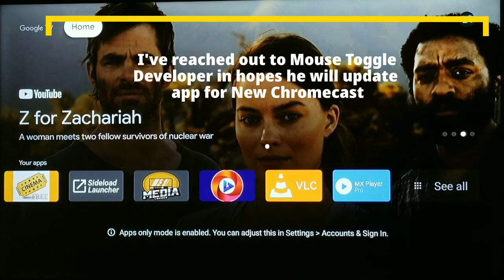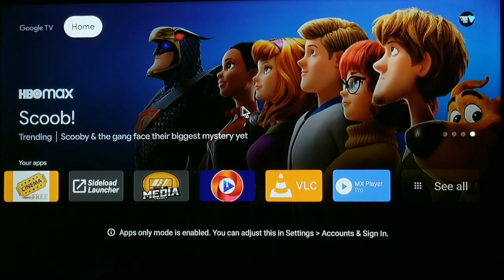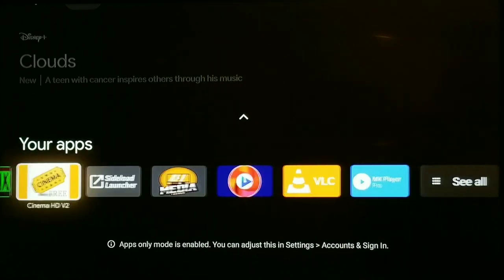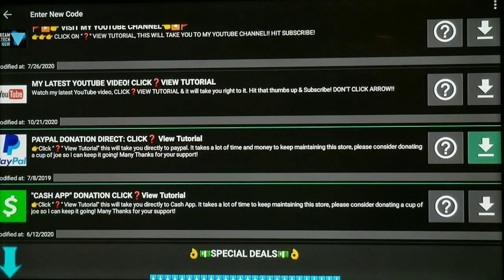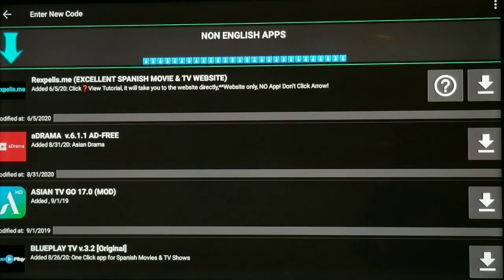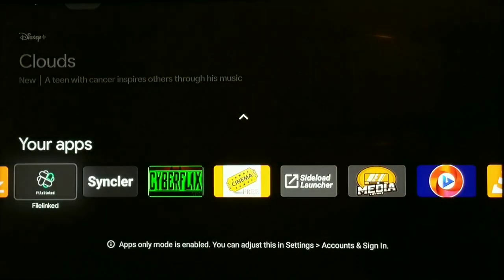So I'm going to go ahead and activate the mouse toggle. This is just an older Fire Stick remote I had lying around. As you can see, I've got it activated, so I can use my Fire Stick remote — and it works great. If I turn it off, I can navigate all the buttons and everything. One thing that's really nice is going into File Link — I can use the Fast Forward and Rewind buttons to skip categories, just like that. It's so much faster. I cannot do that with a Google Chromecast remote, so this is much better when navigating the File Link store.